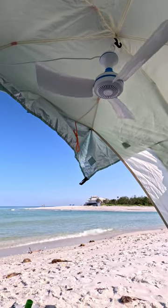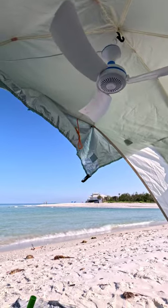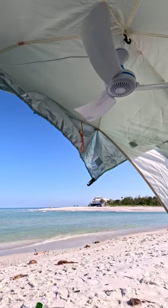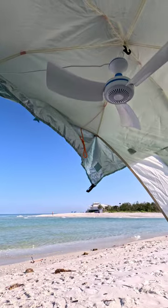In a recent video I posted about this fan that I use in my beach tent, and it got a lot of traction on all the platforms — I was really surprised, actually. A lot of people loved it, thought it was a great idea, and I just thought I'd share a little more about it.